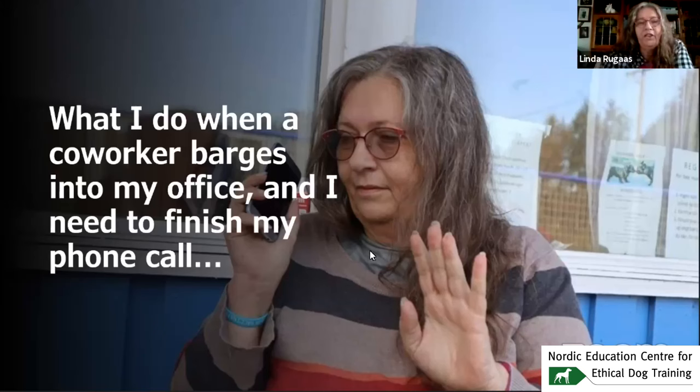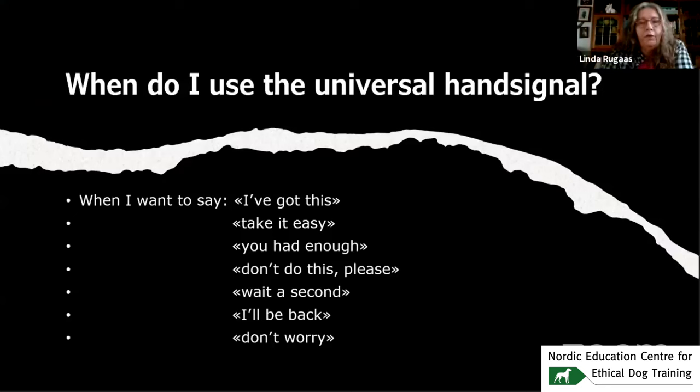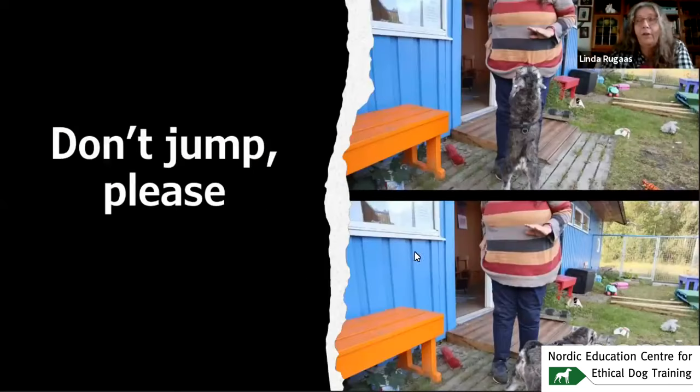What I do when a coworker barges into my office and I need to finish my phone call — show the hand. And it's the same thing I do when I don't want my friend here to put his nose to the grindstone — it's a metal brush. I use the universal hand signal when I want to say: I got this, take it easy, you've had enough, don't do this please, wait a second, I'll be back, don't worry. That's why we call it universal. Don't jump, please.